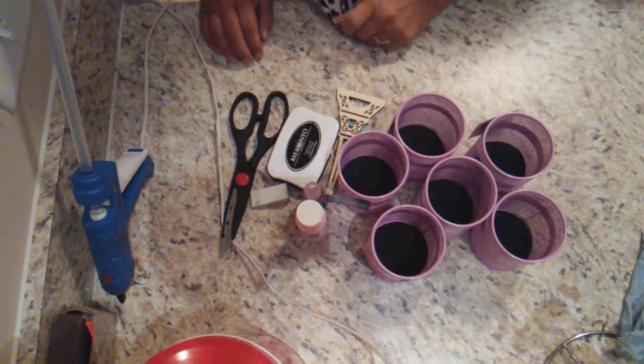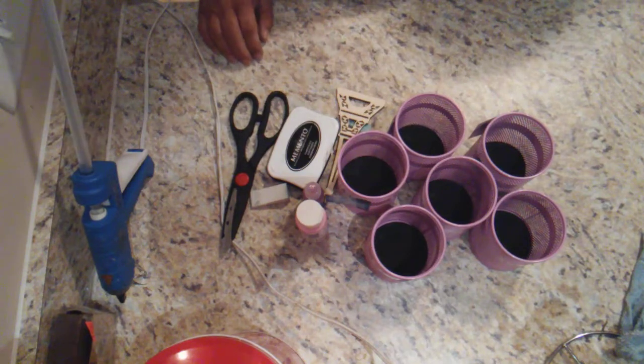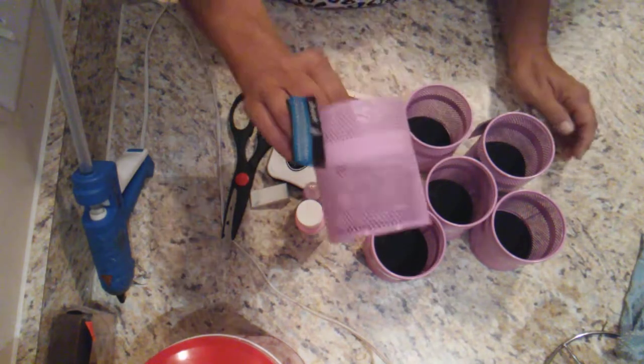Hello everyone, welcome to Dollar Tree Tuesday DIY. So today, Laura and I are going to be making a little DIY using these little cups here.